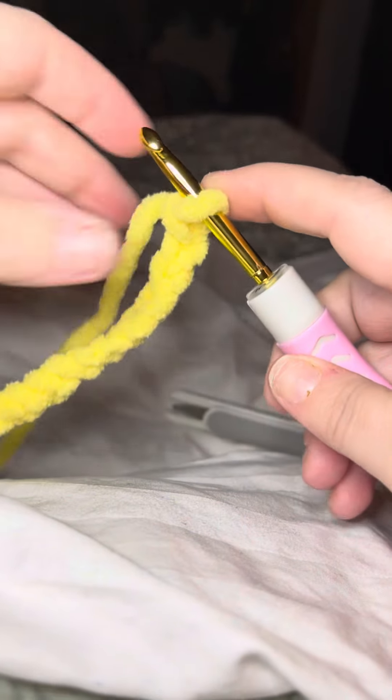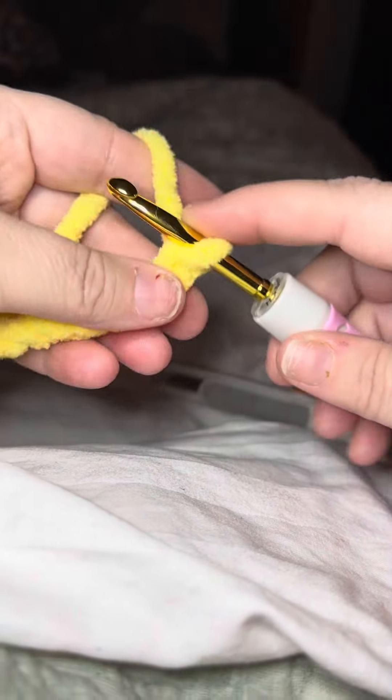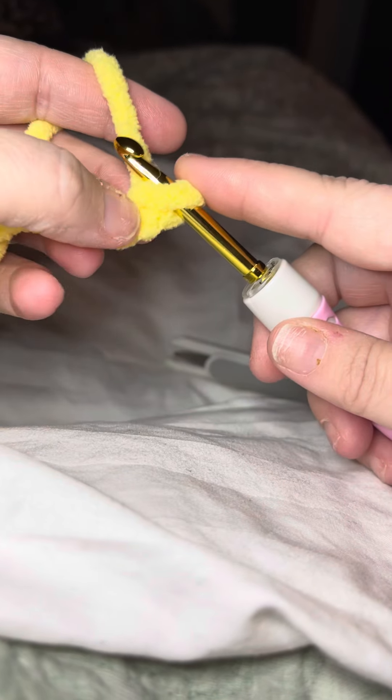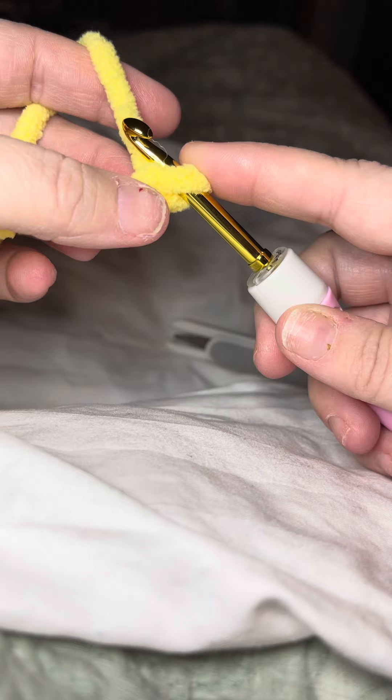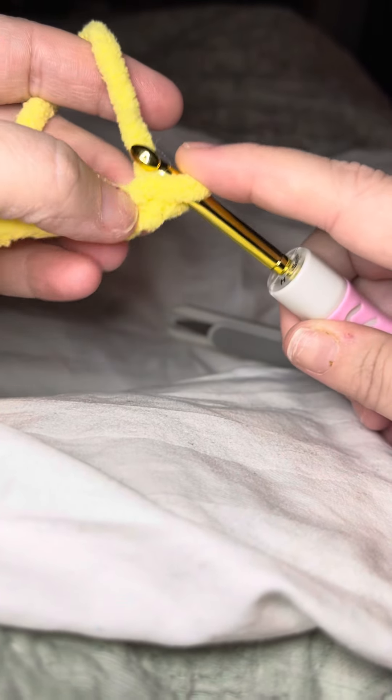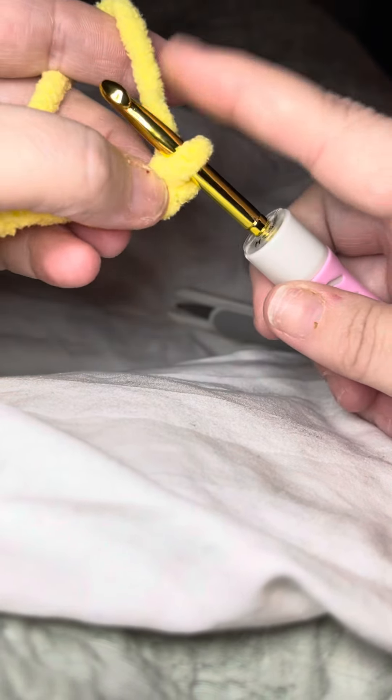All right, so I'm going to start going back down over the chain that I created. Oh, this is much clearer. So you never start in the very next space from where you — when you're doing what I'm doing, you don't want to start right here in this one because this is the one you just came out of. So it's always the second spot.